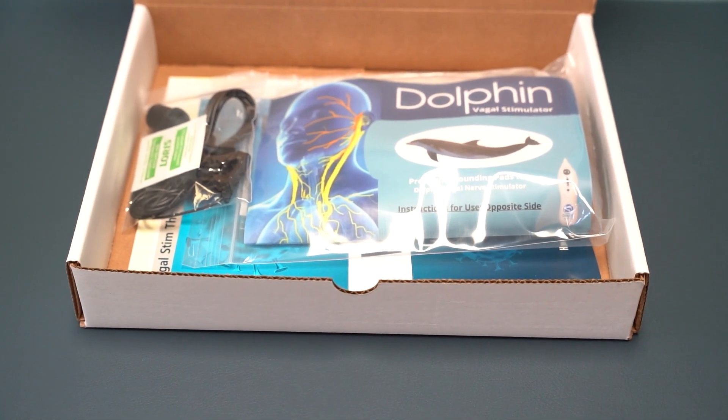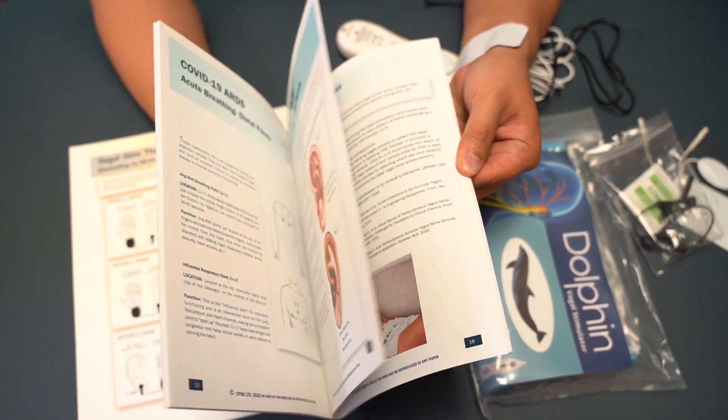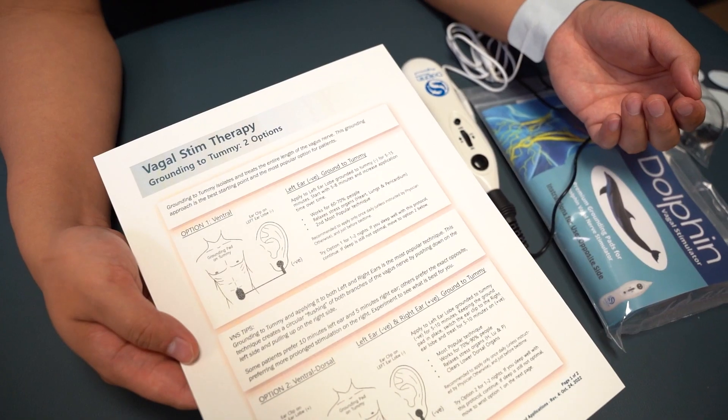Introducing the Dolphin Vagal Nerve Stimulation Accessories Kit. Inside the kit, you will get a set of pads, ear clips, and attachments. It also comes with a Vagal Nerve protocol manual, which is our protocol book that guides you on how to treat the vagus nerve.